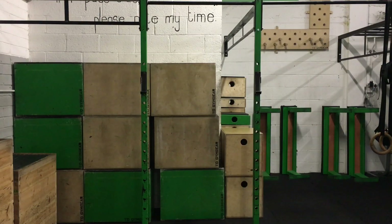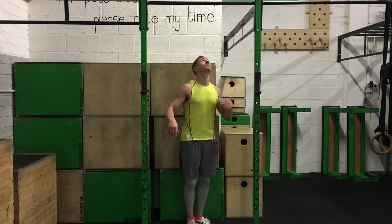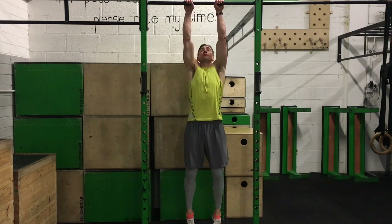Hey guys, Dominic here and I'm just going to go through four major core exercises that we do with our clients. We're going to start off with two of the pretty much safest ones to do to begin with.